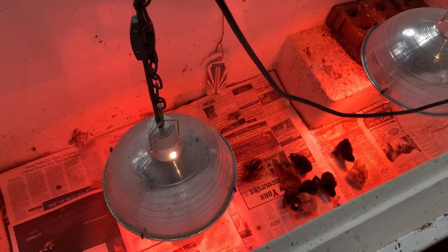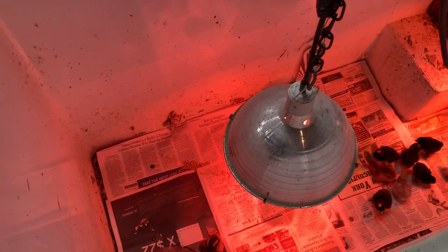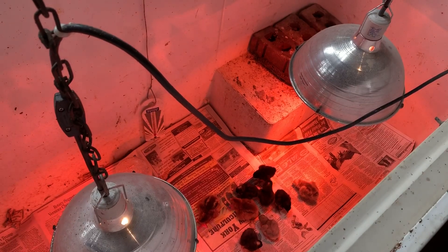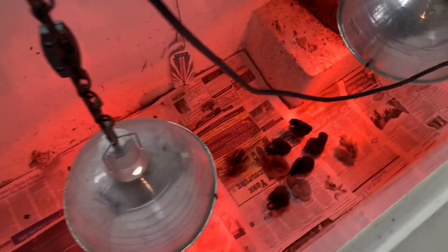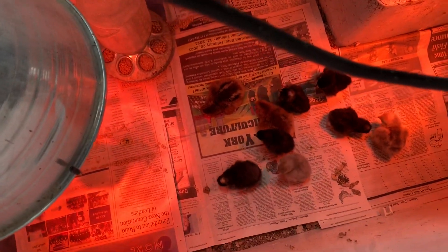I also have this divider. If I have two different age classes in there and I want to get them used to each other, I'll put that in and let them look at each other through the chicken wire for a while until they get used to being around each other.